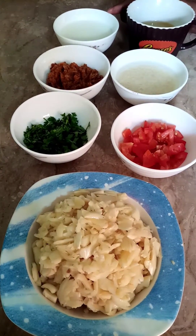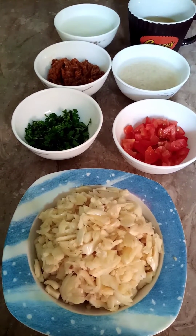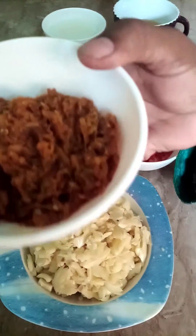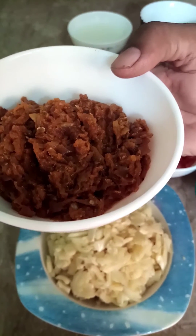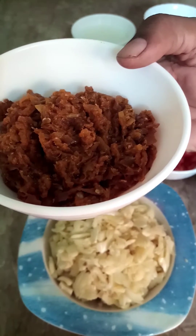I took one cup of oil, one cup of sesame, one cup of gum, one cup of salt, one cup of thyme, and one cup of soy sauce. I will also add milk and beans.